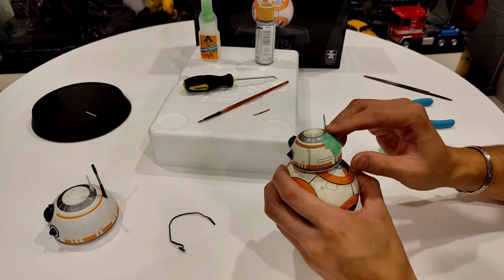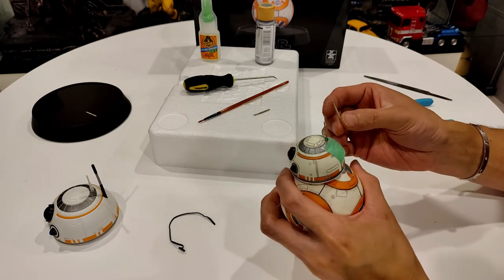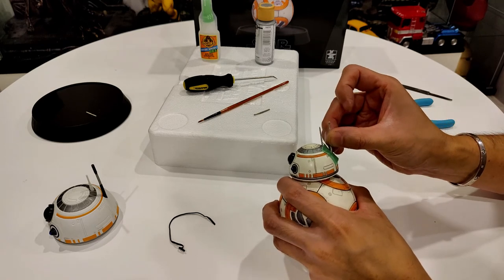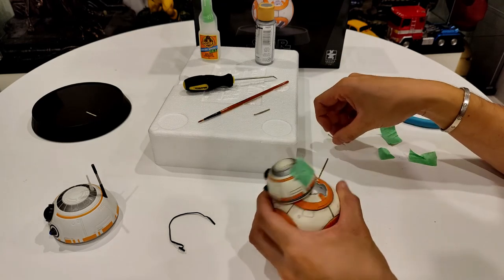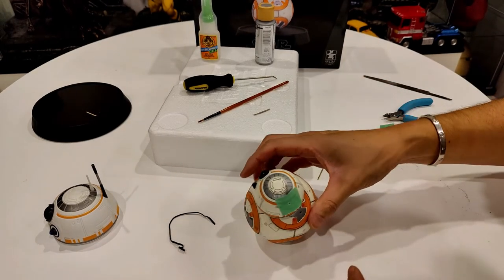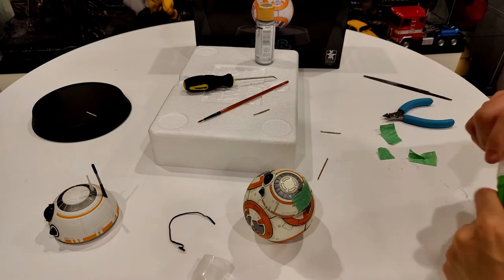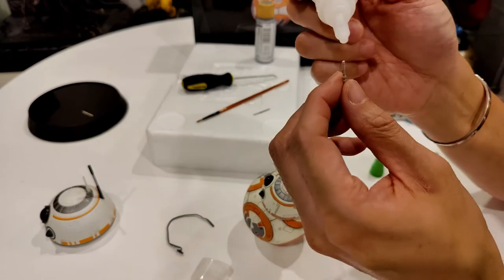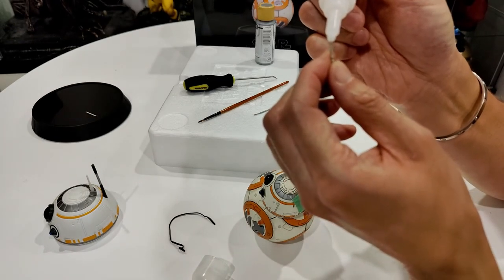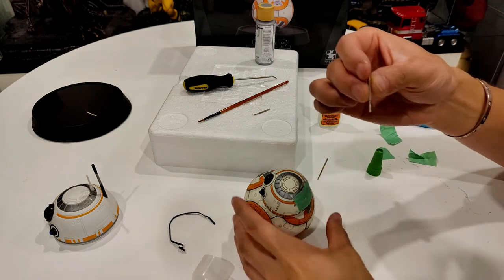There we go - like that. This will be the antenna, I'm going to stick it right here. Good old gorilla glue - I think it's best to dab it on the actual antenna. A little dab will do. I just touched it so now my fingers are probably going to stick together.